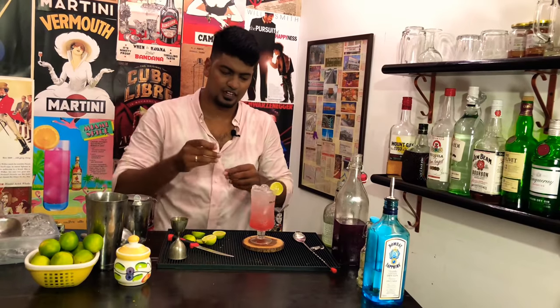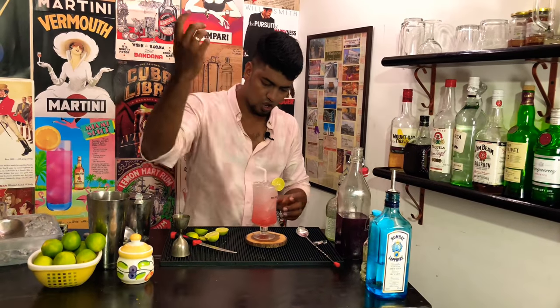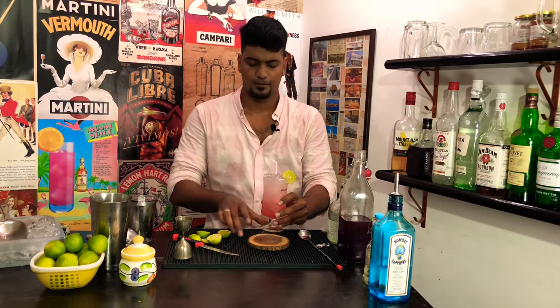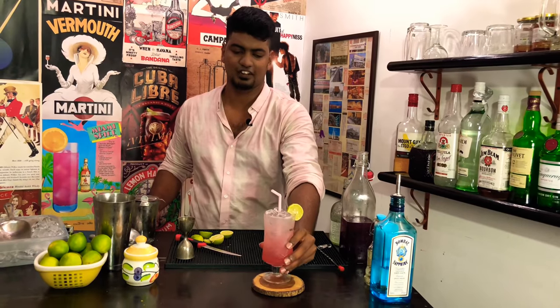And fittingly, I'm adding a pretty pink straw. There is your drink for Kings 11 Punjab — cheers guys, you did well!